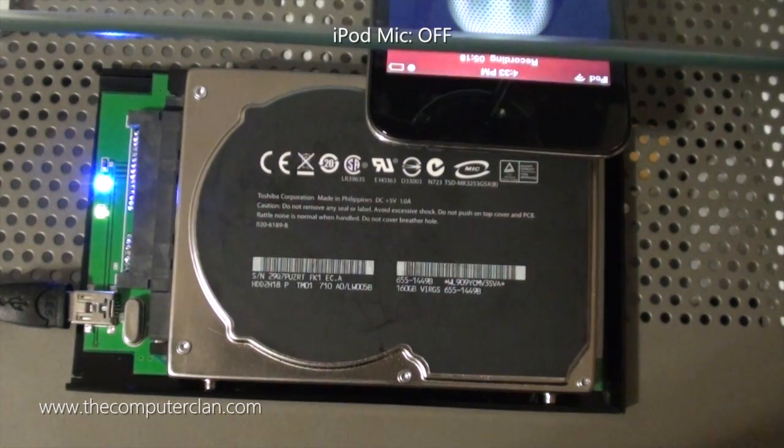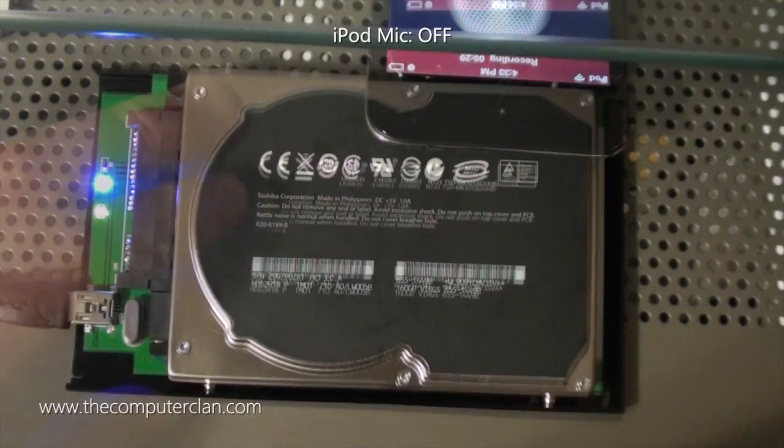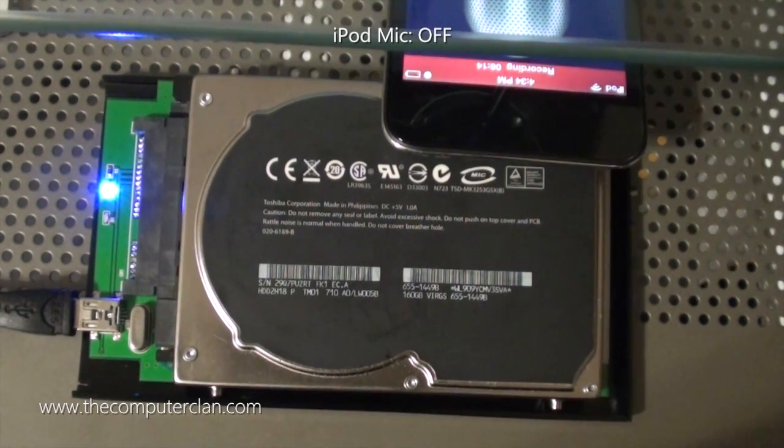Yeah, see that? It makes like a whoop noise. Mine probably won't do that, but you can still hear the clicks and the buzzes. If you affect the actuator, you hear the clicks. If you affect the motor, you hear a buzz. The magnet's stuck — there we go. It's kind of hard doing this on a metal surface. Anyway, you can basically guarantee that your data is wiped out.